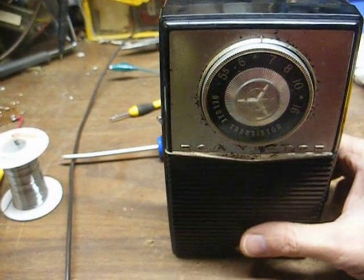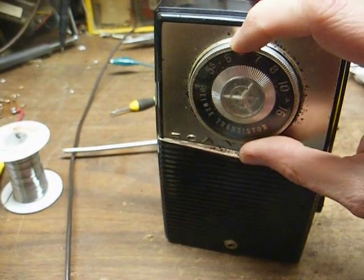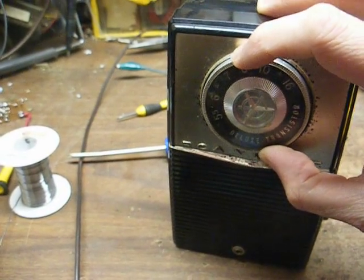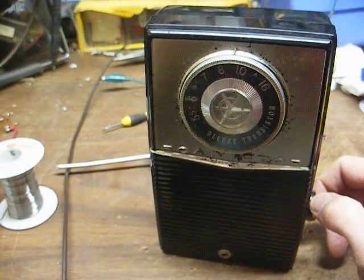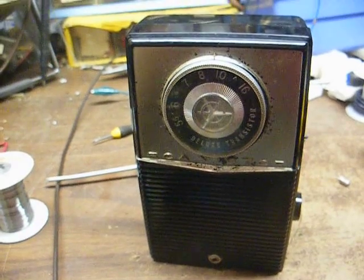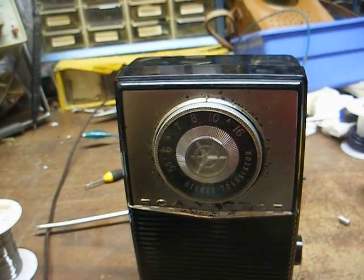There's our 670 station. If we can get that, then that means the radio's working about as good as it's capable of working — if it can pick up that station, it's working pretty good. All right, there you go. That takes care of transistor radio number one — just needed a new germanium driver transistor. Thanks for watching, and more later.